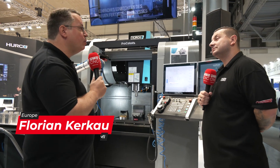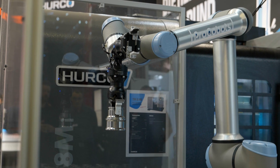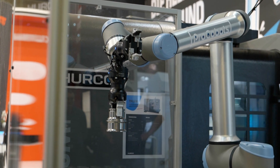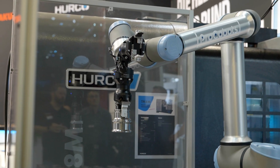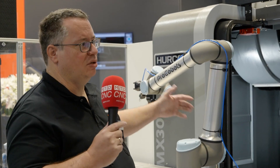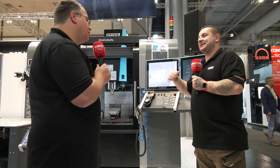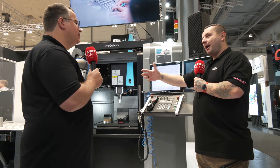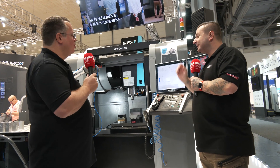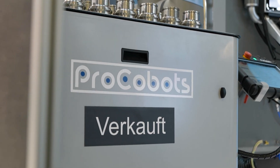We have a Vaymax 30i with a Procobots automation system. Is this a Herco special robot? Because am I right in saying that even if you buy a Herco machine without the robot, the automation system is already in the machine and you can retrofit afterwards? You can retrofit afterwards, but you can also buy the whole package. You have the robot loader, and the door opener is included in the Procobots automation system.